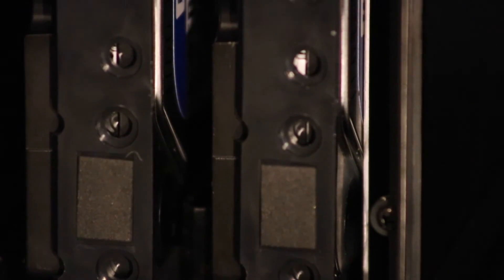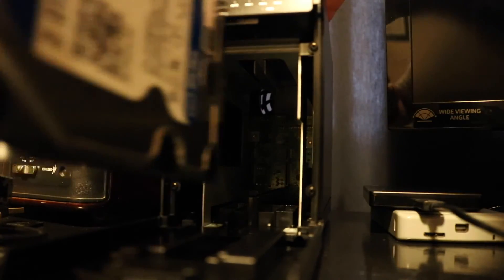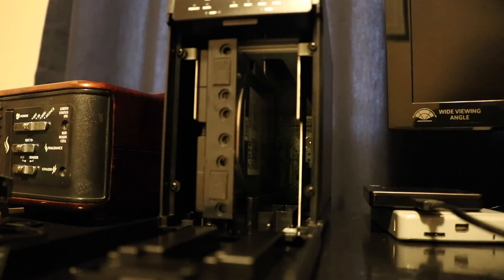It supports built-in hardware RAID — RAID 0, RAID 1, JBOD — and you can use your drives in single mode, which is what I'm using because I'm going to use Mac OS X's built-in software RAID 1. It only supports 3.5 inch drives, but I have two 2TB WD Blue 3.5 inch drives which I'm going to use in this box.